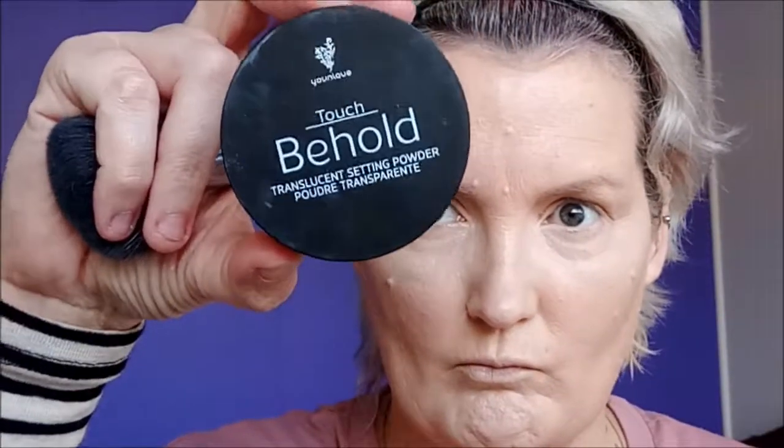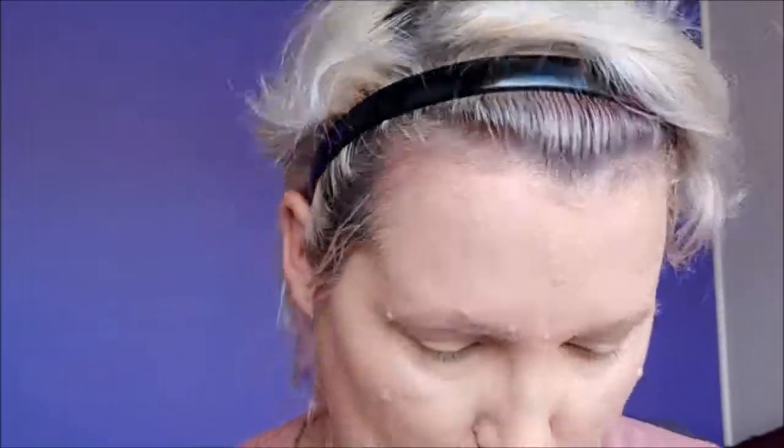I'll go in and get any other areas on my face that need concealing or redness. Now I'm going in with my powder with a big fluffy powder brush, just putting that all over my face. And now with a smaller powder brush, just under the eye to make sure that's all set, then dusting it off with a clean powder brush.